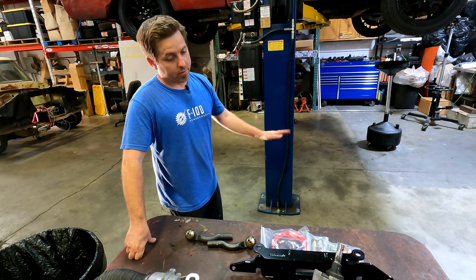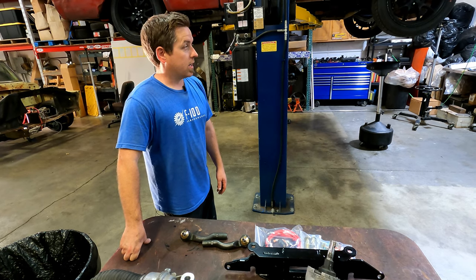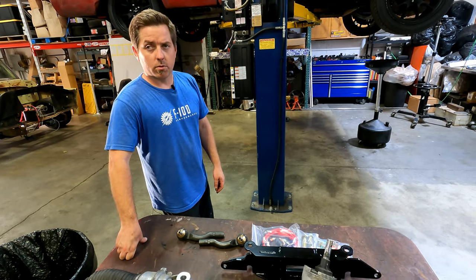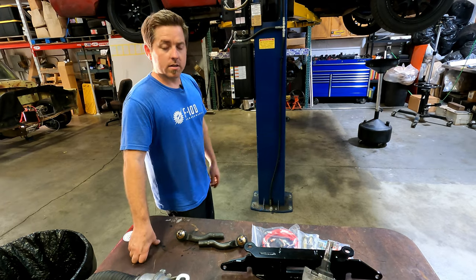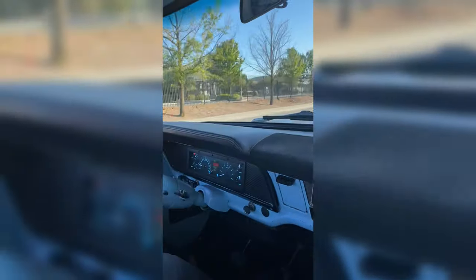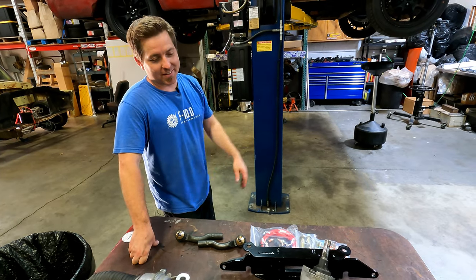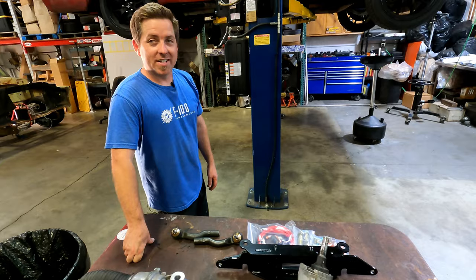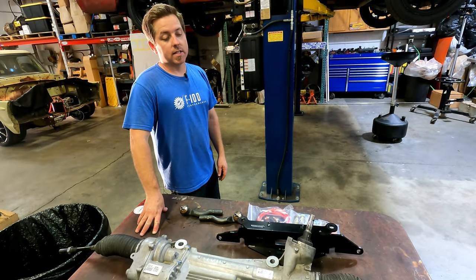It's a super straightforward system, but it really changes the feel of the truck. The Crown Victoria is like a 17-to-1 ratio, whereas the Mustang is about 14-to-1, so you get much quicker steering and better feedback from the assist. And as we found out today when we ran out of gas — you can coast and still have power steering, which is really convenient instead of trying to turn those 305s with no assist after the engine shuts off.